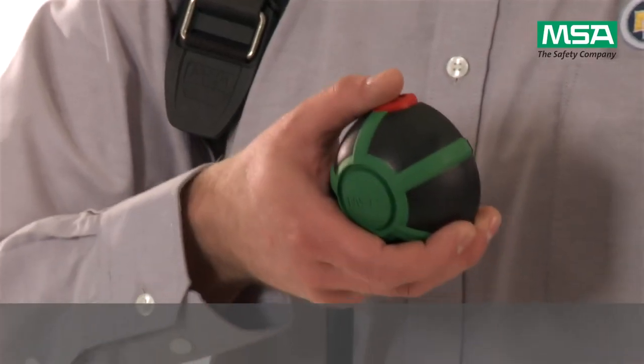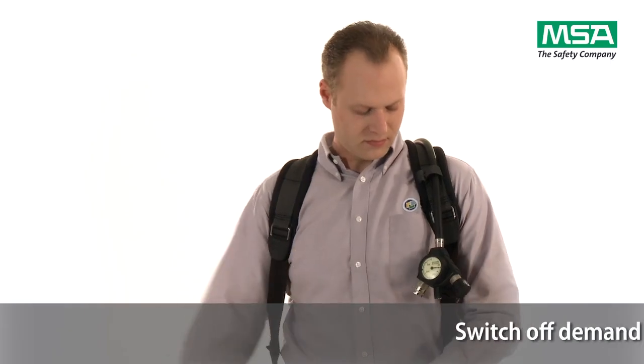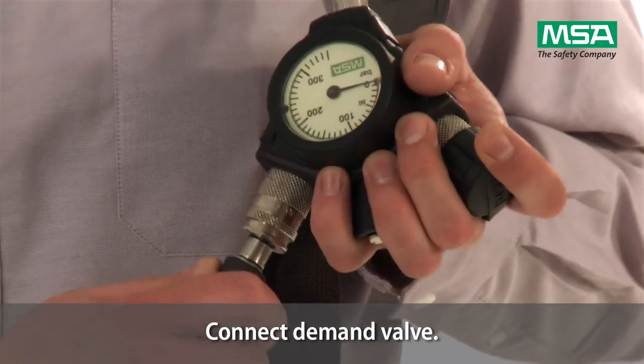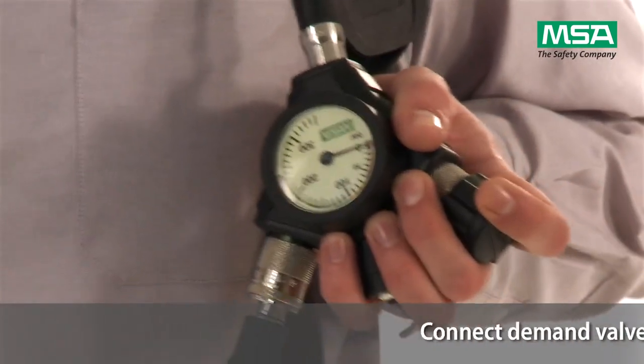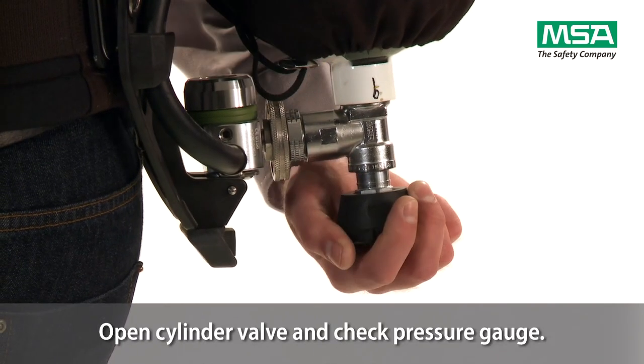Take the demand valve and push the red button to switch it off. Insert nipple of demand valve into the coupling of the medium pressure line until it snaps. Check the cylinder pressure by opening the cylinder valve and reading the gauge.